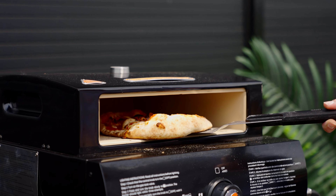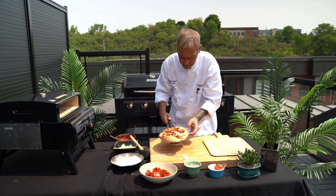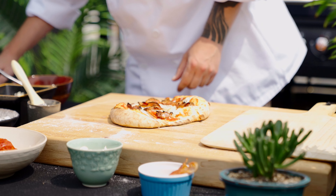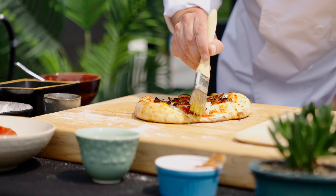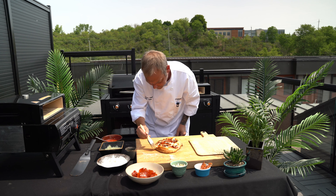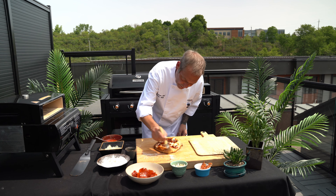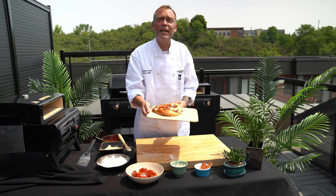Our pizza's been in for about two minutes. I'm gonna simply take it out. We're gonna brush the edges with just a little bit of olive oil to give it some moisture, some flavor, and some shine. And here we have our Canadian pizza. To all our Canadian friends, happy Canada Day.